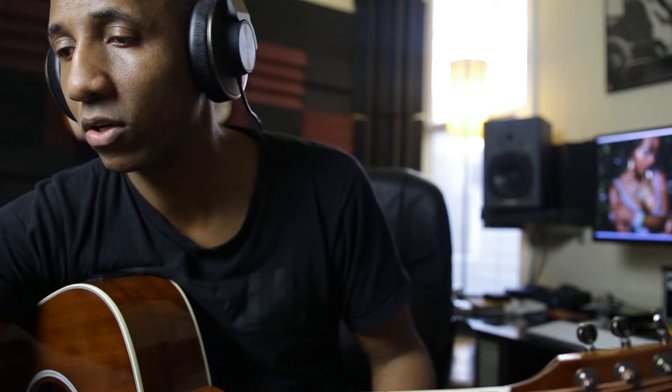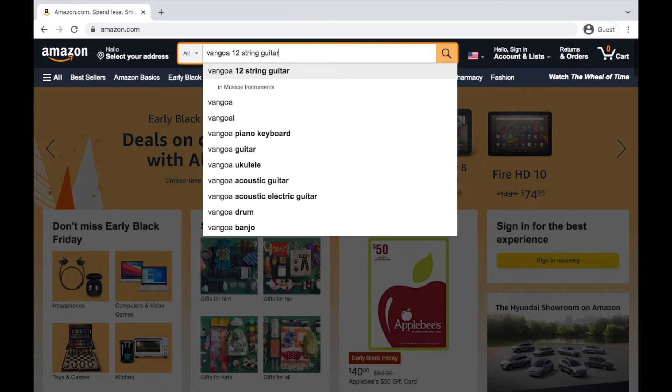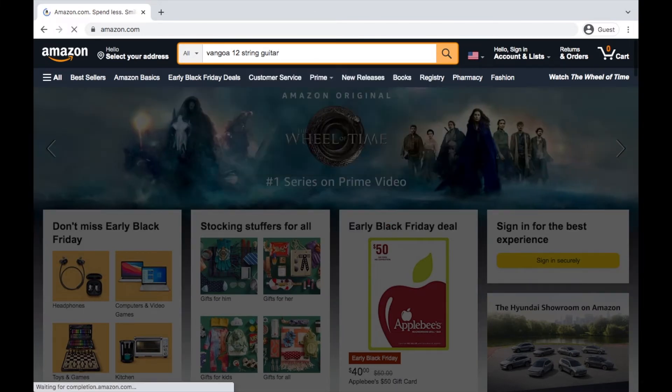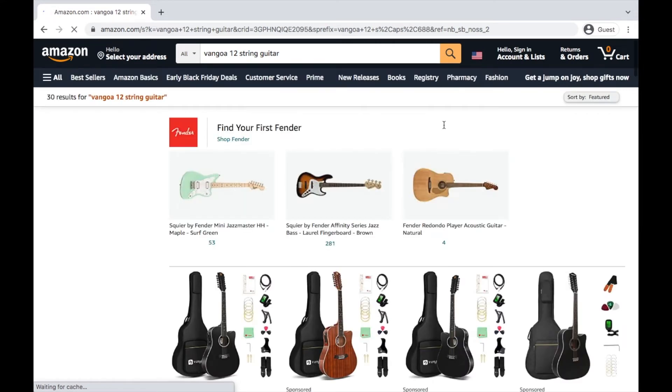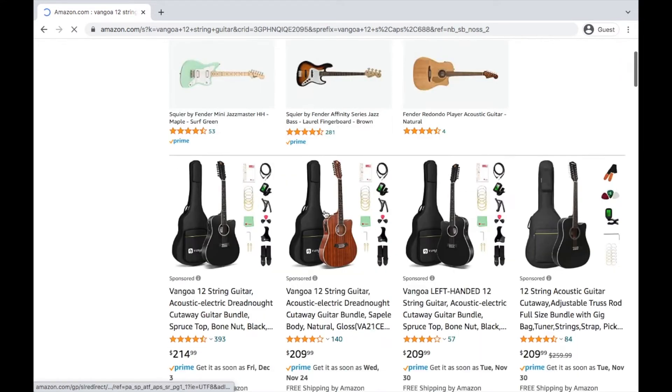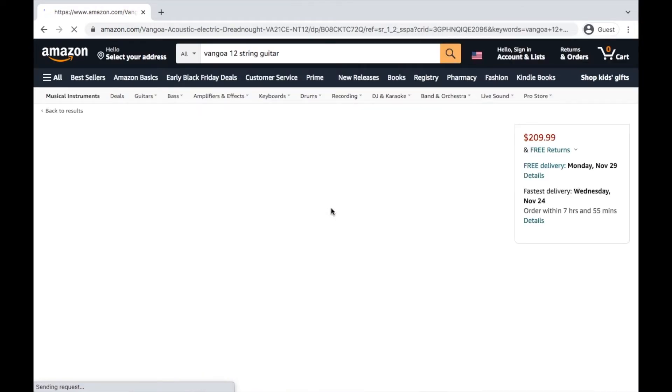Now we're going to look up the price and see how much this guitar costs, because now I'm really curious. Let's see — Van Goa 12-string guitar. I'm ready to be shocked. This is the one I got. $200. This guitar is $200.